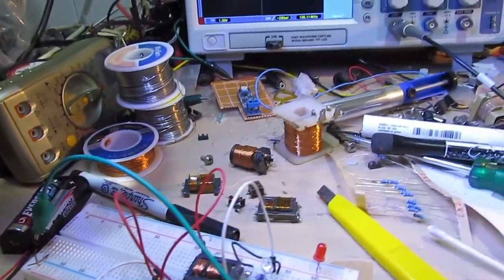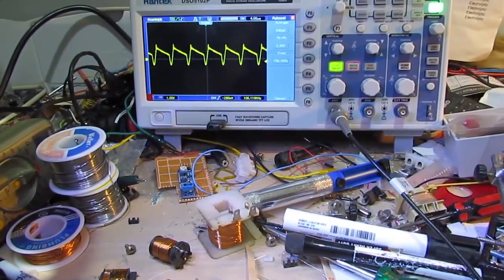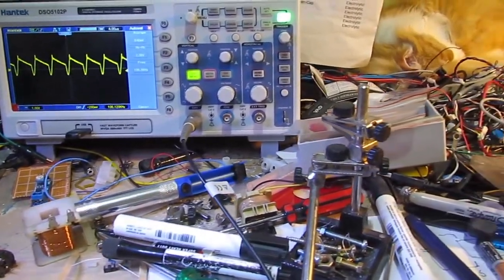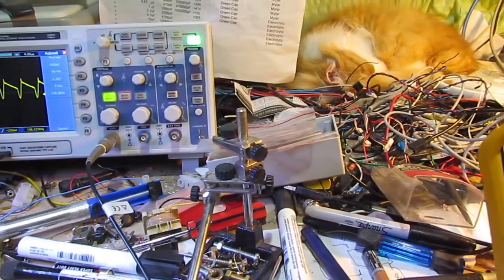Testing the voltage on the bench waveform — that's the cat, not part of the experiment but still part of life here.